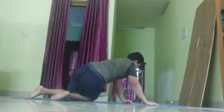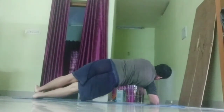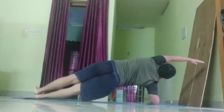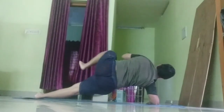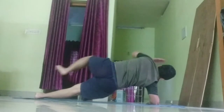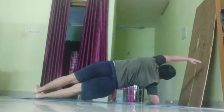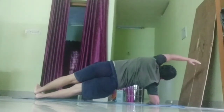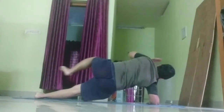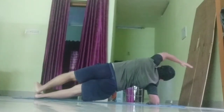Now, moving into side plank knee drives on your right side. 30 seconds. Keep your hips up by pressing into your forearm and imagining a string lifting your top hip up towards the ceiling. This is a great drill for runners. You're building lateral stability while moving other parts of your body. 5 seconds.